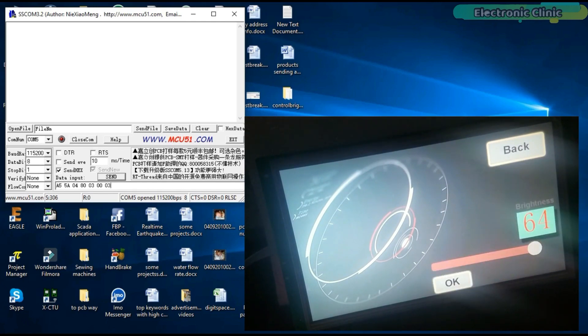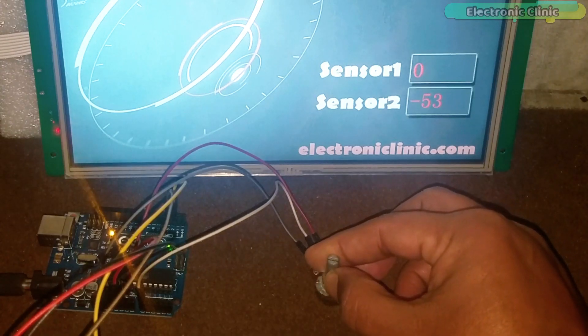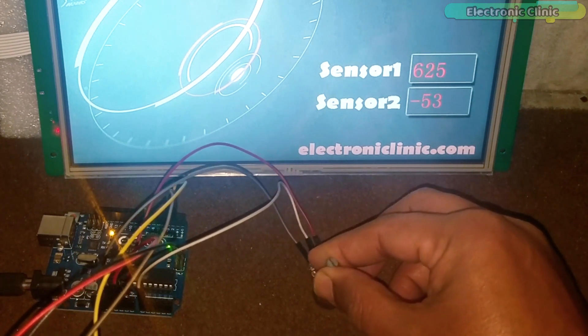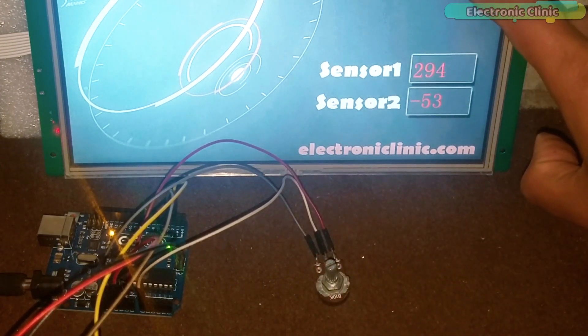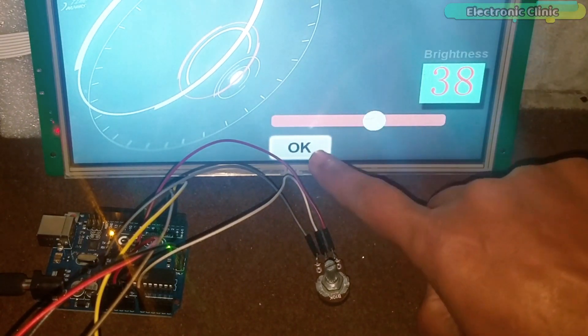I highly recommend watching my previous tutorials first and then resuming from here. In this episode we will cover: number 1, complete circuit diagram; number 2, Arduino interfacing with the HMI TFT LCD module; and number 3, Arduino programming. Without any further delay, let's get started.